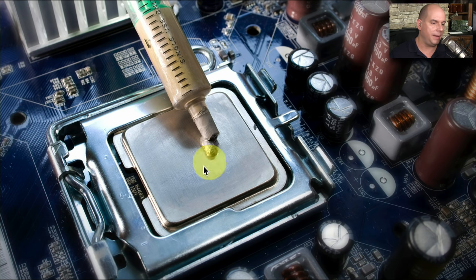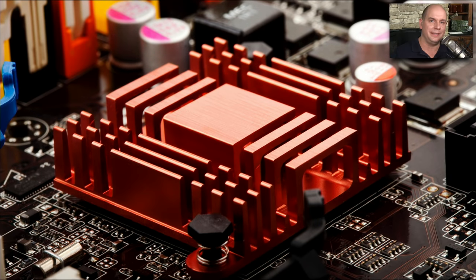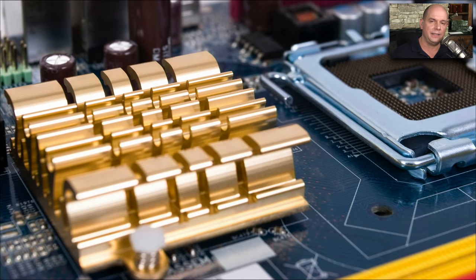It doesn't take a lot — just a small dab in the middle. When you place the heat sink on top, it will spread that out so that it's evenly distributed on the bottom. There are different kinds of heat sinks that take up different spaces on the CPU, but they're all effectively doing the same thing: pulling the heat off of the component and putting it into the air where it can be cooled.